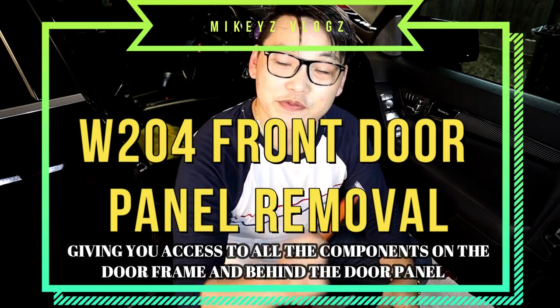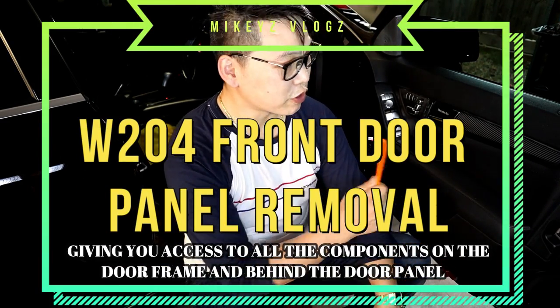What's up guys and welcome back. In this video, I'm going to show you how to remove the door panel on your Mercedes-Benz W204 and in doing so, show you how to access everything behind the door panel and also briefly give you a description of how to remove every single component that is behind this door panel. Let's do it.